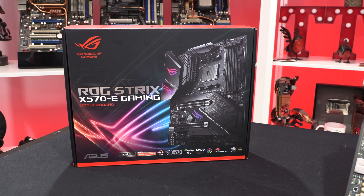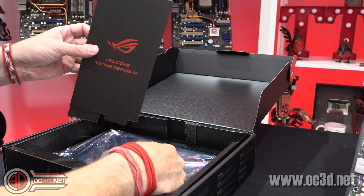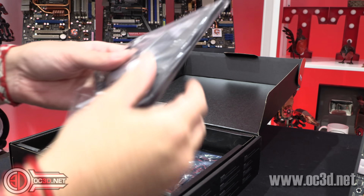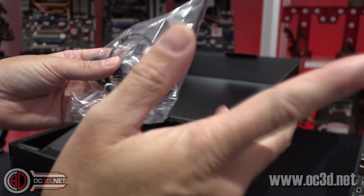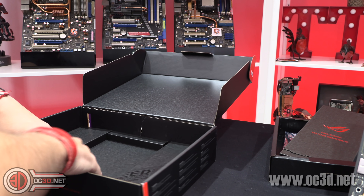I'll have a quick look inside the box for those of you interested in what you get. You get a little bit inside — this is normally where the motherboard would be, but it's already out. You get the antenna for your Wi-Fi, which is Wi-Fi 6.